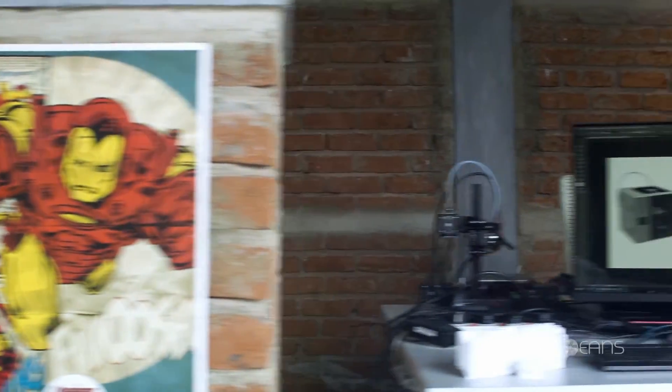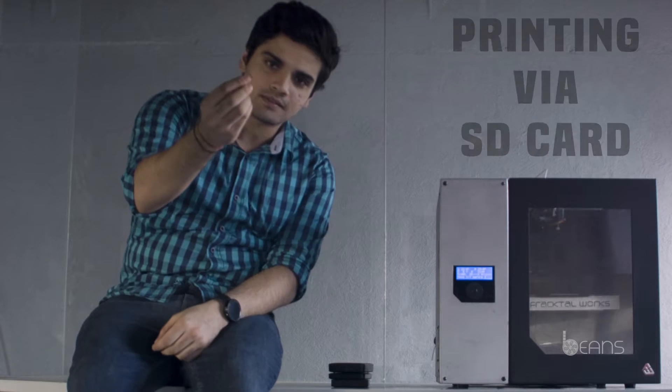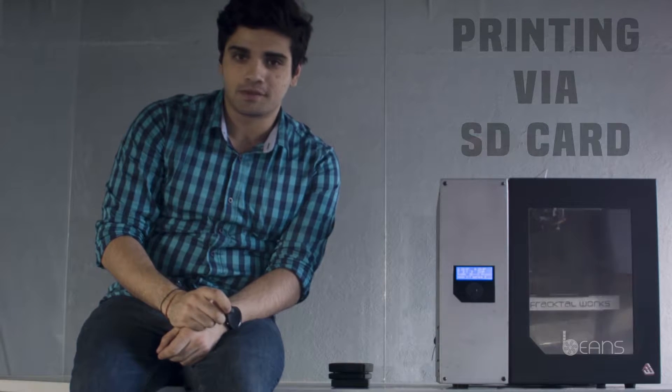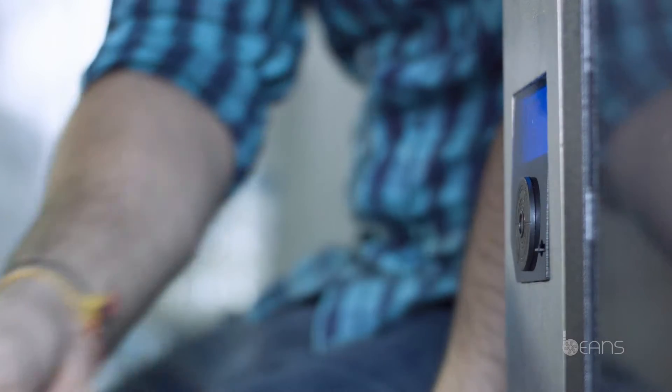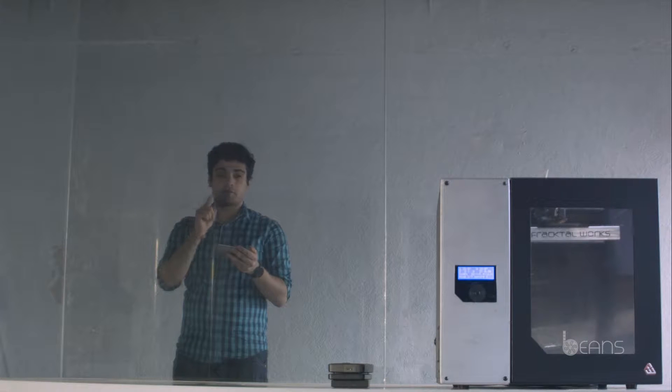I don't need to connect these computers anymore in order to print my 3D designs. All I need is this — a microSD card is all that you'll ever require for your prints. Or, I could connect using Bluetooth and print from my phone or tablet.